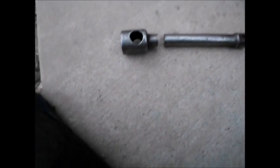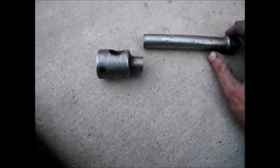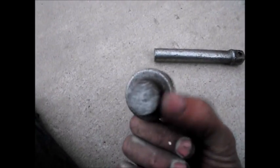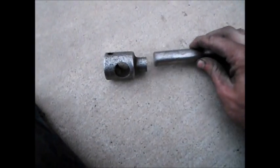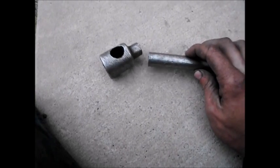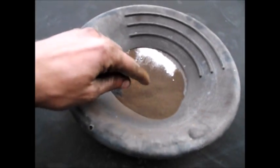Cody here, and today I broke a socket extension while trying to take a tire off of a backhoe. I probably had about a thousand foot-pounds of torque on there when it broke, and I'd like to fix it to such an extent that it can handle about a thousand foot-pounds again. You could try welding this with an arc welder — I've done that before but it just never holds — so I'm going to try doing this with thermite.